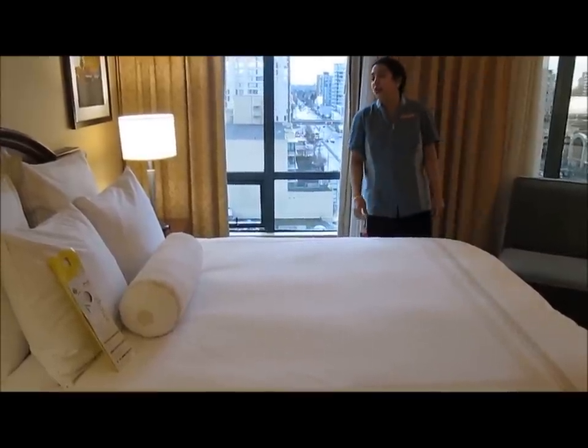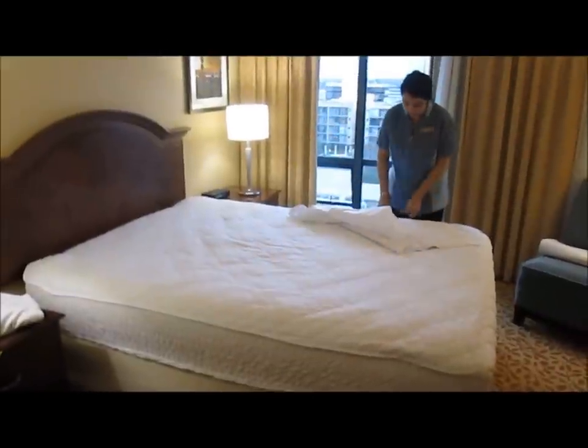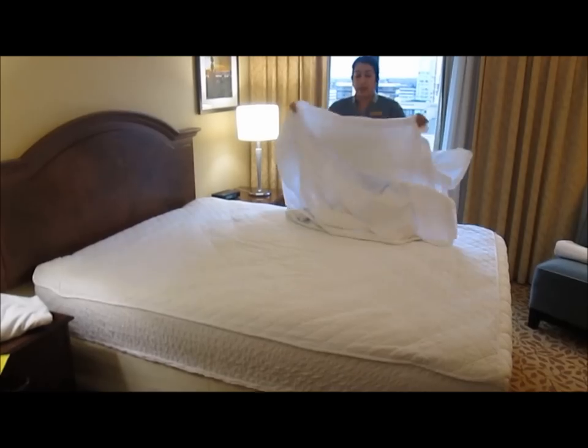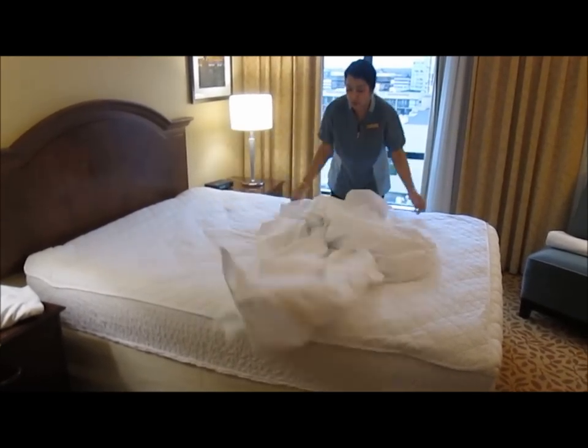This is how the perfect bed should be made. This is the fresh sheet course and it's supposed to be a big one so it covers the mattress all the way around.